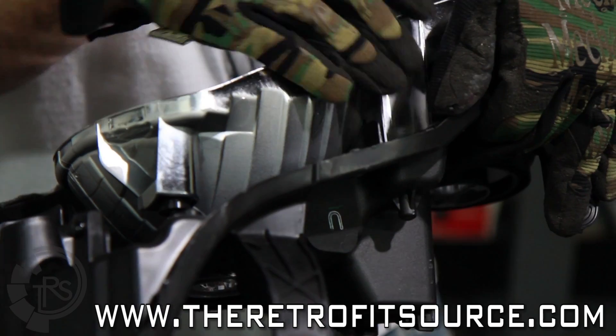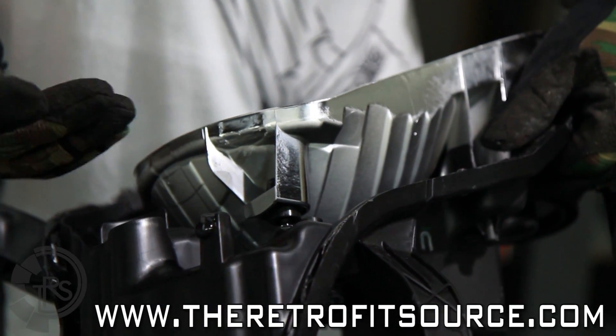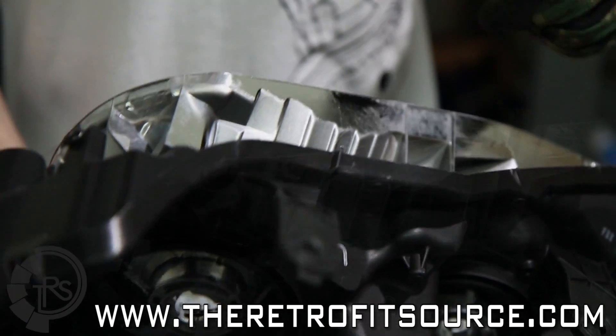This headlight also has two ball joint type sockets — there's one here and there's one here. We're going to need to remove those. They just pop off. Be careful with them; they are pretty delicate, though they won't break really easily. Usually just a small flat blade screwdriver can wedge them off.